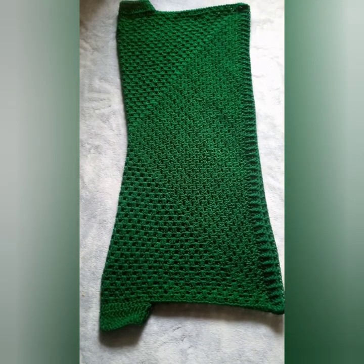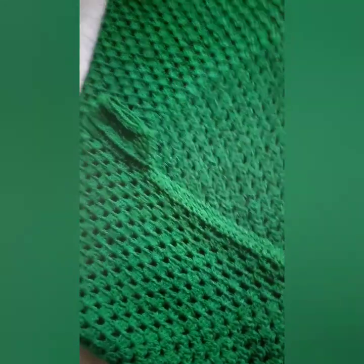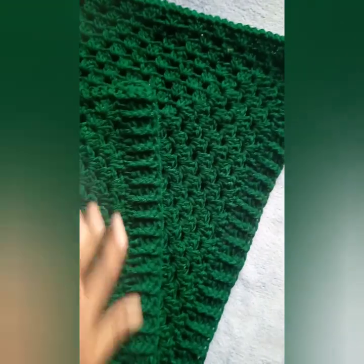Ta-da! She's here. She is complete, she is beautiful. Done and dusted — weaving in done, everything is ready. The sweater is ready, the cardigan is done. Look at that — how beautiful! Don't you want to make this? Thank you for watching. Please subscribe if you haven't. Leave a comment on what you think about this video and about this cardigan. Let's be interactive. Thank you for tuning in!